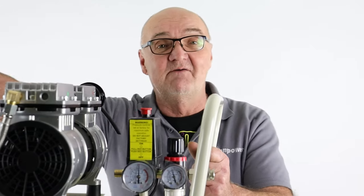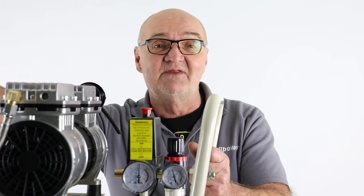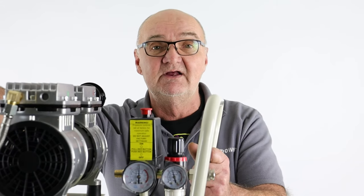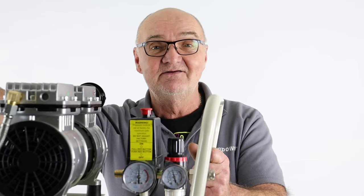I think we've covered the basic controls of the machine. I do hope you found this demonstration useful. For more information on this or any of our other products, visit www.hyundaipowerproducts.co.uk. I've been Adrian, and thank you for watching.